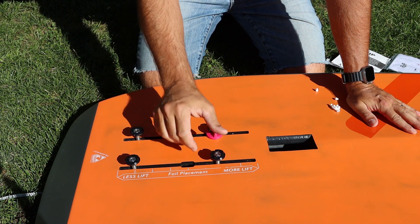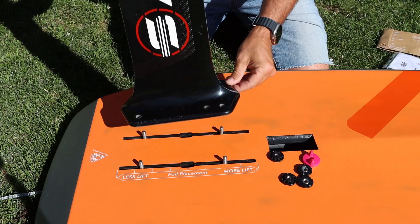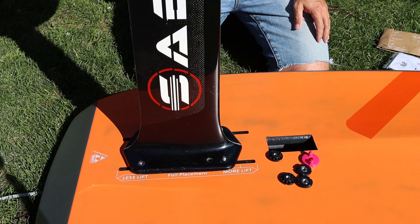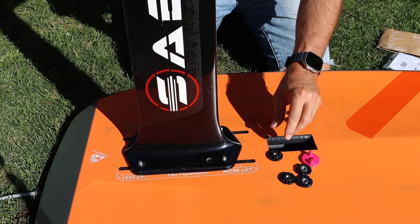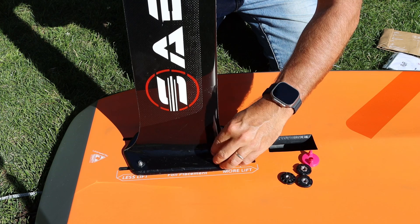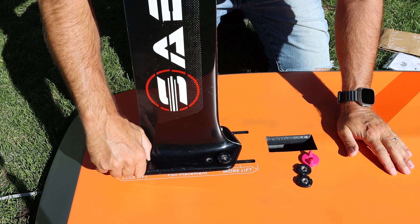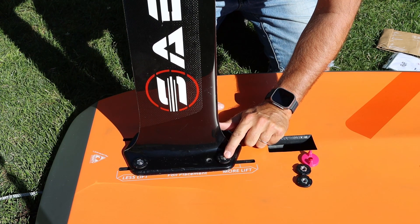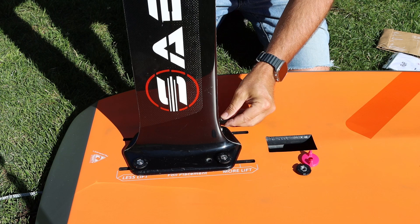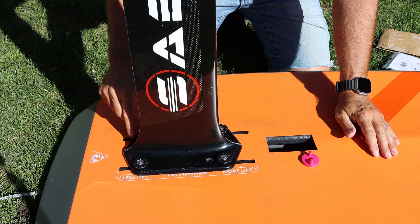When you want to ride, you just unscrew the Foil Fix, then place the foil again on the four screws. As you can see, it's already holding and locked in place by the screws. Then you just need to screw the Foil Fix by hand. What is important is that with your wedge adjustment, you need to feel this screw going a little out of the nut — then you are sure the foil is well fixed and secured.